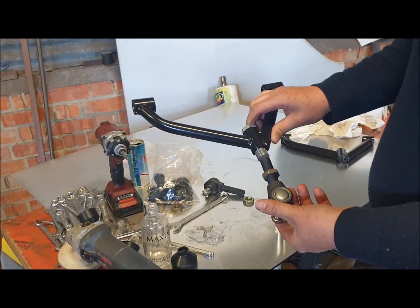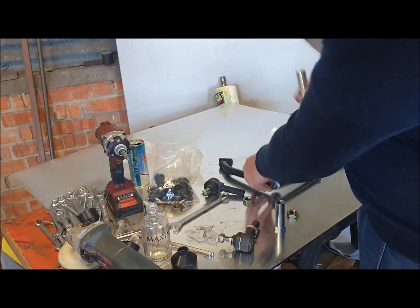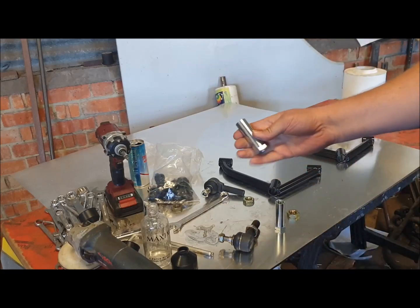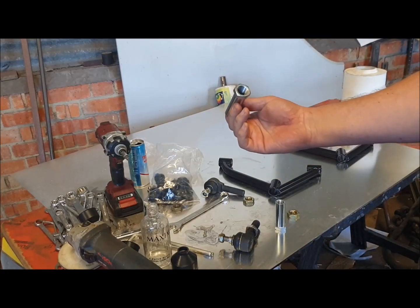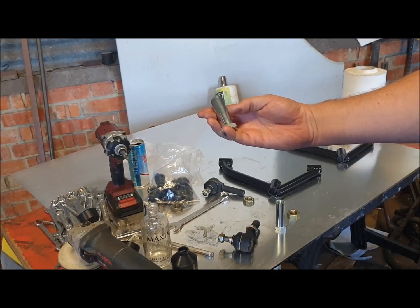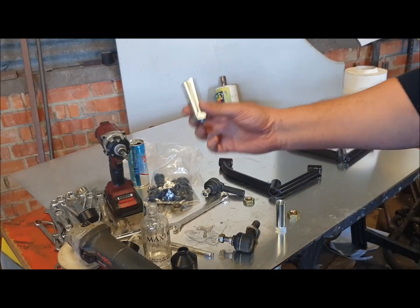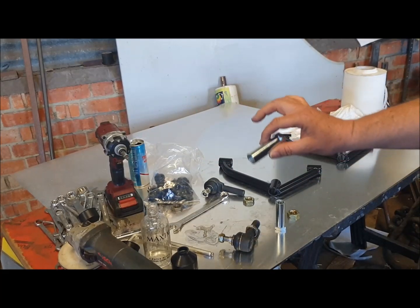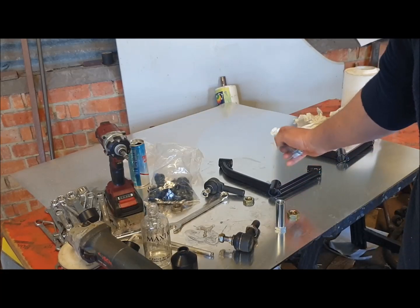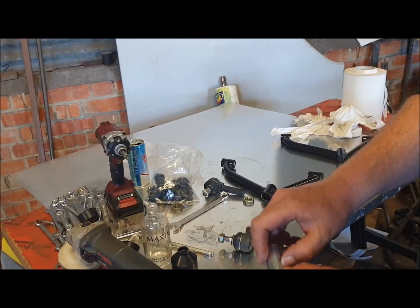You can see the problem — the camber adjusters are too long. I designed these for another application and then gave the design to a company to make them in large numbers and supply them for all sorts of applications. When I came to do the GT40 I realised I couldn't fit that length in, so I had no option but to modify this part of the wishbone and make it shorter.